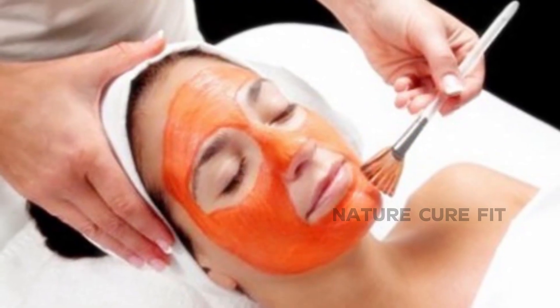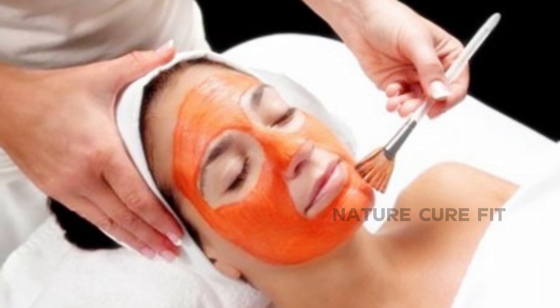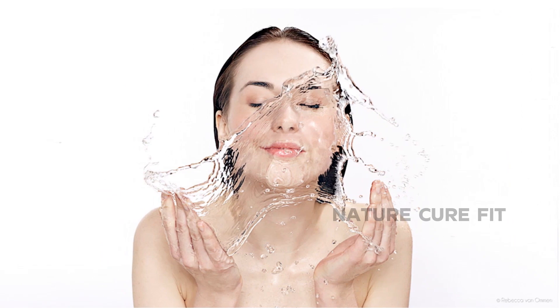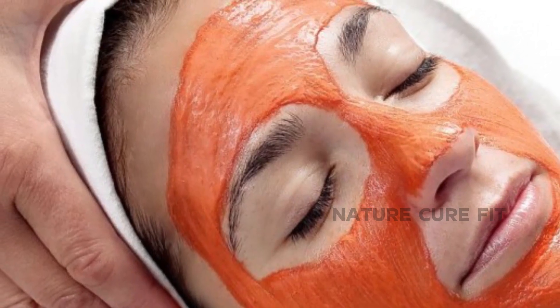Apply this face mask to your face using a cotton ball. Let it dry for at least 20 minutes. Use warm water to loosen the mask before rinsing it with cool water. Pat dry using a clean towel. Now, let me tell you some tips about this pack.